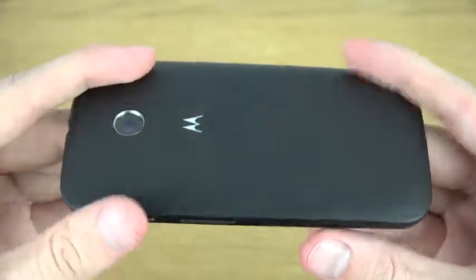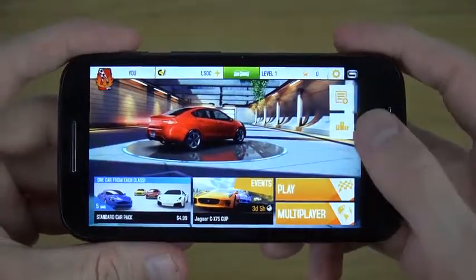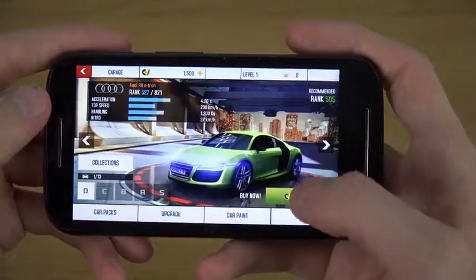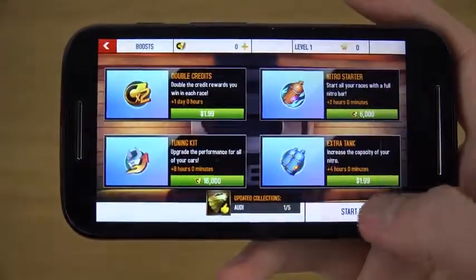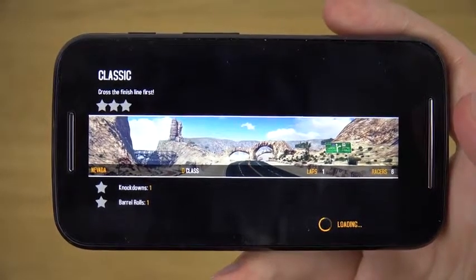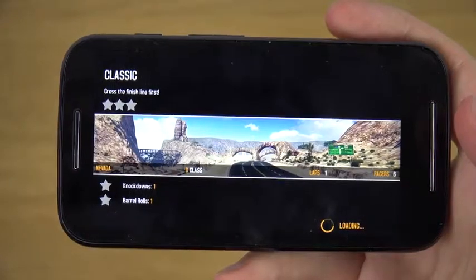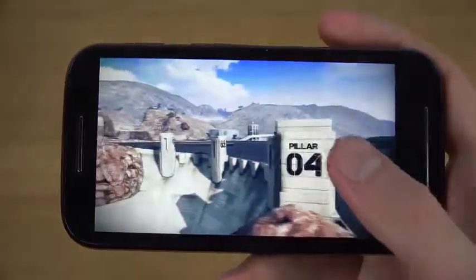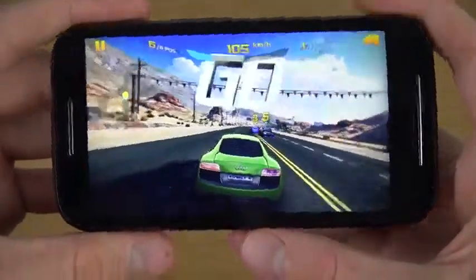That is feeling pretty nice — really really nice. So let's check out this game here. No, I don't need a tutorial to play this game. So let's check it out here.